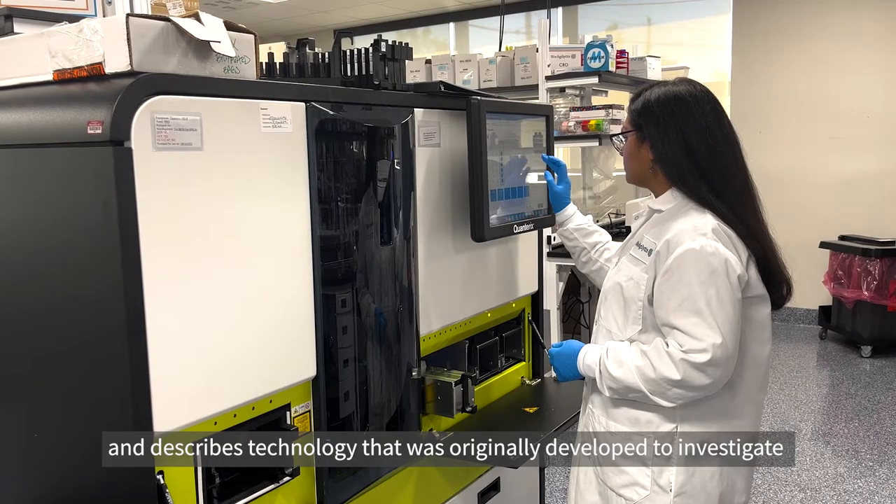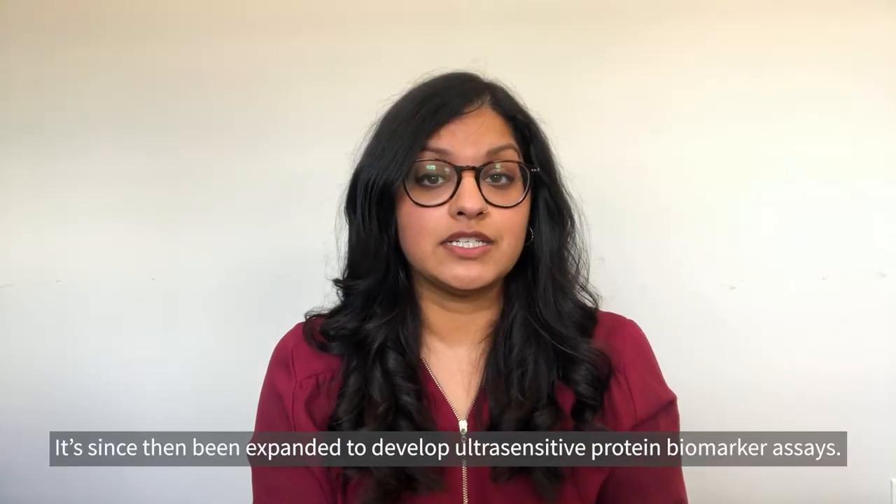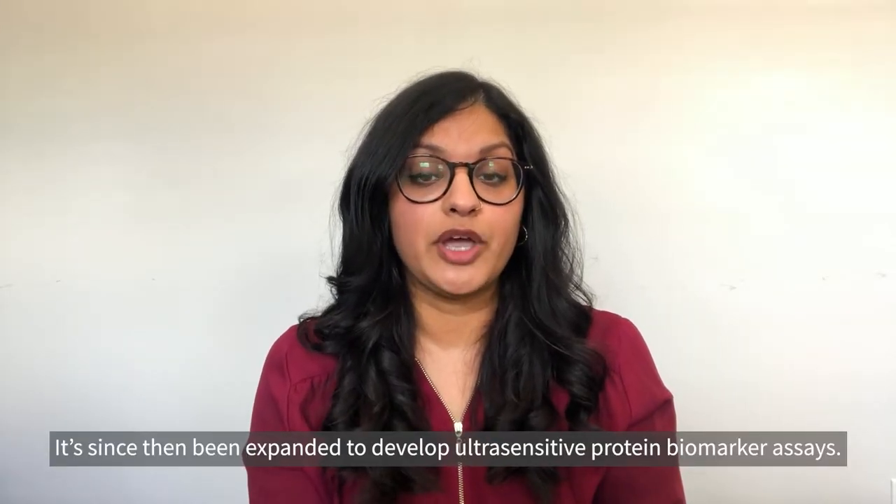SIMOA stands for Single Molecule Arrays and describes technology that was originally developed to investigate single proteins and enzymes. It has since then been expanded to develop ultra-sensitive protein biomarker assays.